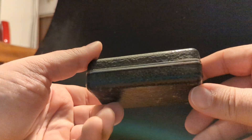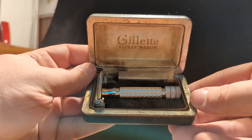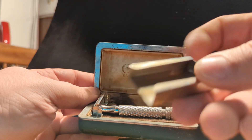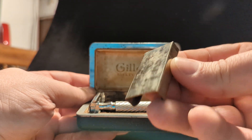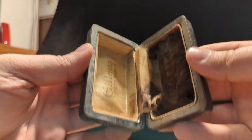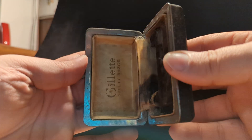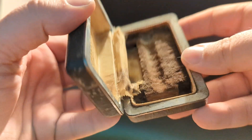This is a Gillette Aristocrat number 21, made in England. The blade bank is not in the cleanest shape, but it's there. The case is also not in the cleanest shape, as you can see, but it's there. The clasp is very weak when it comes to staying shut — again, it's there.